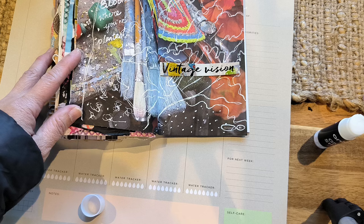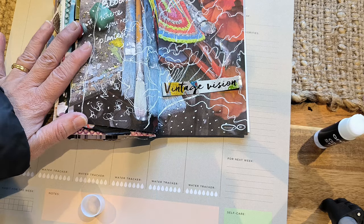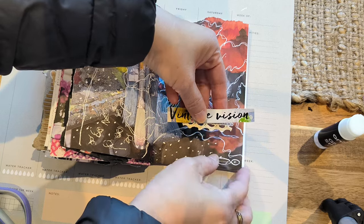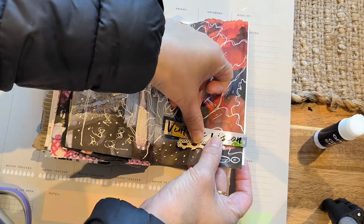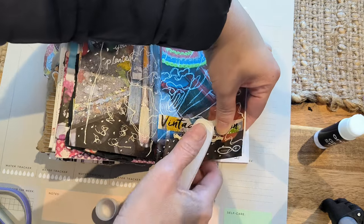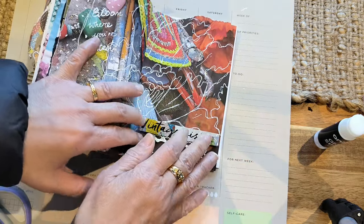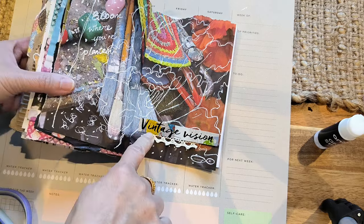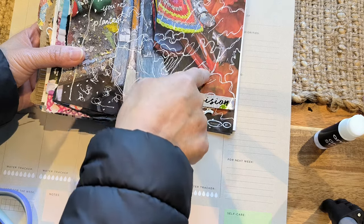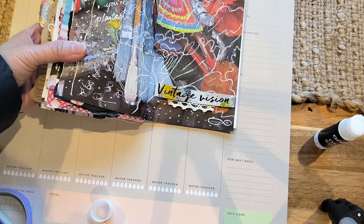I'm just going to get some lace just to enhance this. I decided to actually staple this here to the page just to add extra texture with the stapler. And I think I'm going to do that here. How appropriate is this — it says "Vintage Vision," and it's all to do with vision. It's spectacles here, or your glasses, which I didn't realize until I was stapling that.